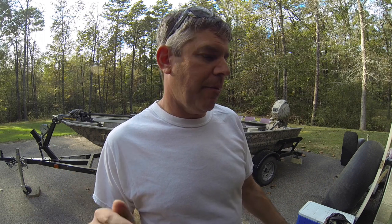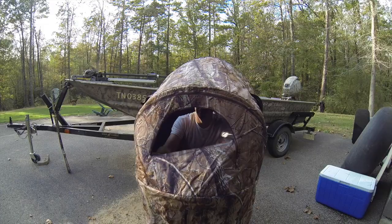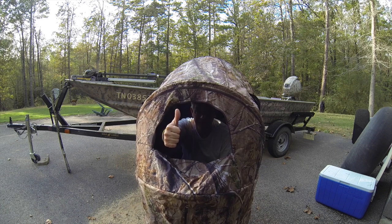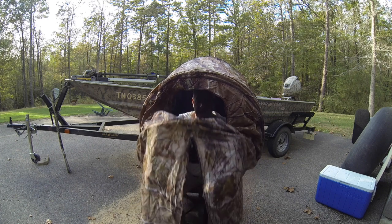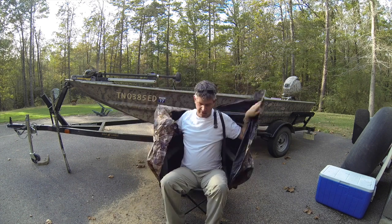Hey guys, welcome to another episode of Project 365 Outdoors. I'm about to show you a product — it's not new, it's been out for a couple of years, maybe two or three. It's a must if you turkey hunt or if you deer hunt with a rifle or slug gun. Check it out guys — one-man chair blind. This thing is freaking awesome.